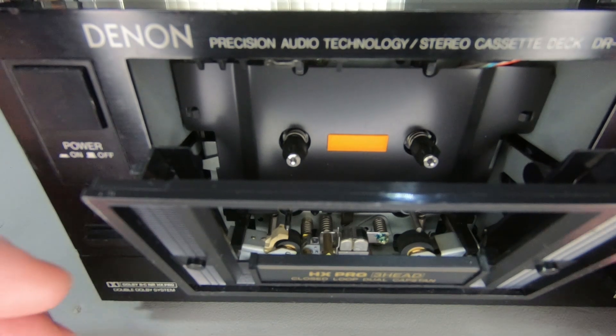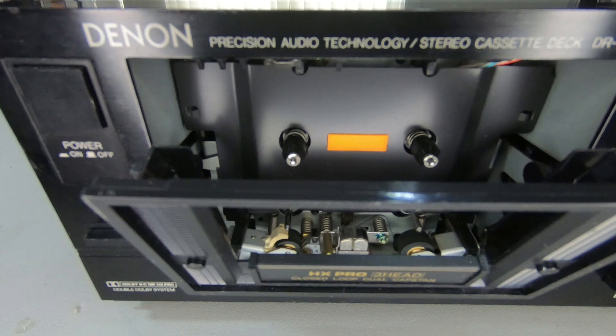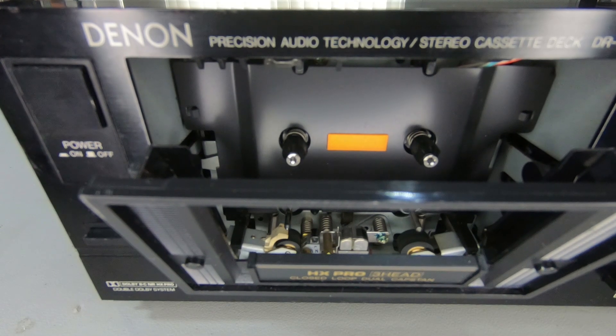Decks with the closed loop dual capstan are the better sounding, better quality decks because it keeps that tape uniformly across the play head. So that's it for this video — just a short one. I just wanted to show you what the closed loop dual capstan was and what the difference was between that and an ordinary deck with a single capstan. A couple of people had asked me what the differences were, so hopefully that's made it clear. If you have any questions, let me know in the comments below and I will answer those for you. Thanks for watching, and I will see you on the next one.